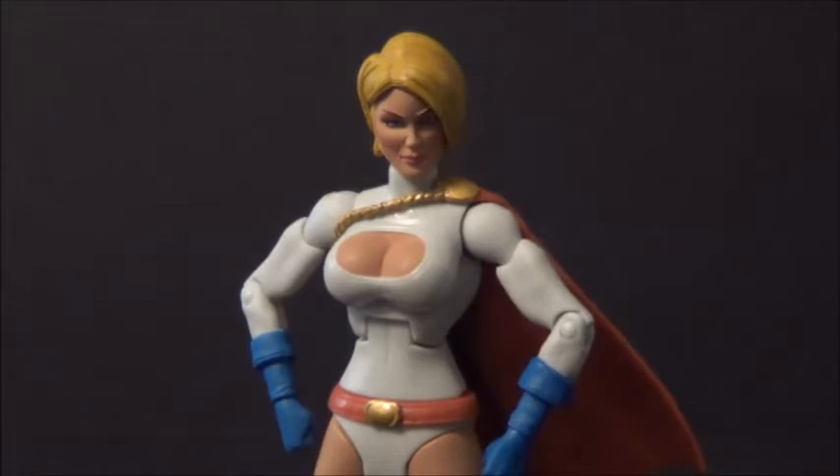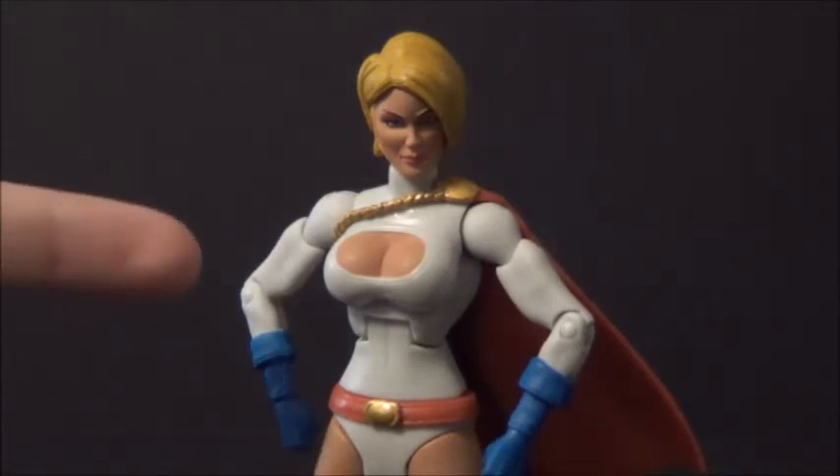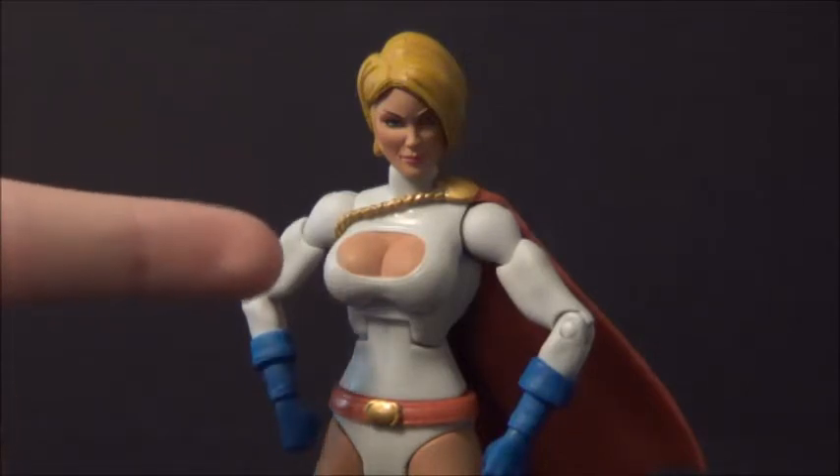I've been really wanting this figure for a long time. I really dig the character of Power Girl, and not for the reason you might think — but that is a perk.